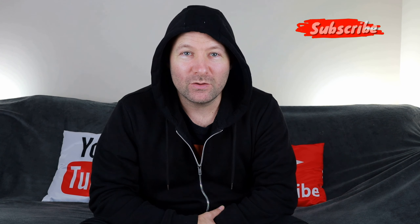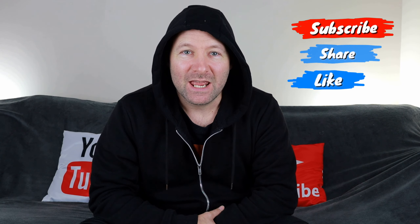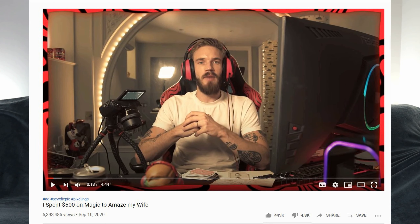Hello, I'm Douglas Maddy and welcome to Altered Perceptions. In this video I'm going to be reacting to 'I spent $500 on magic to amaze my wife.' Let's get into the video.